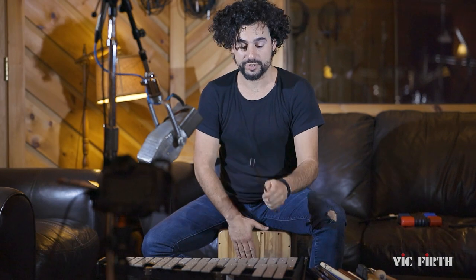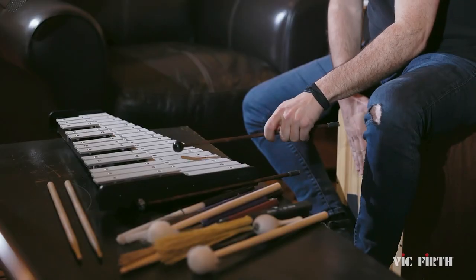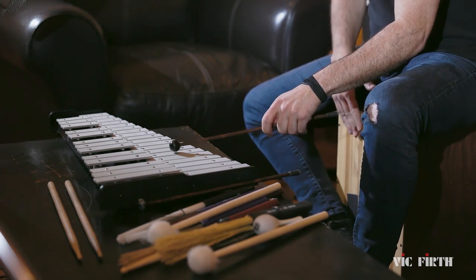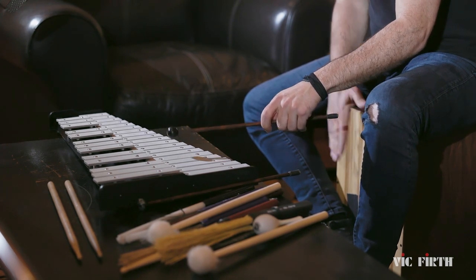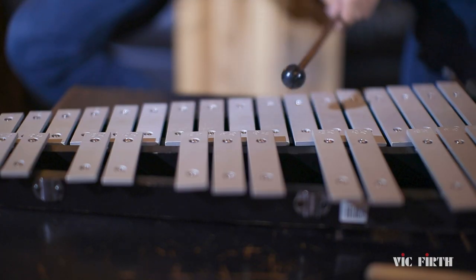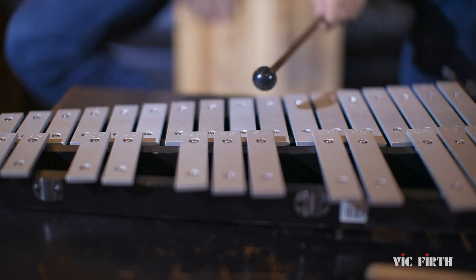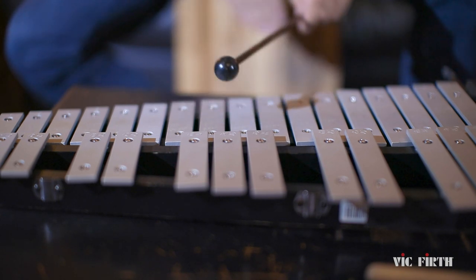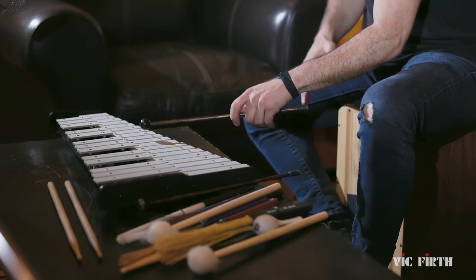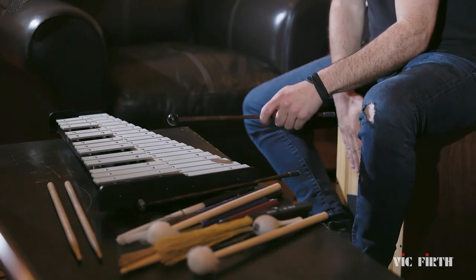Start first with two notes, then the scale.